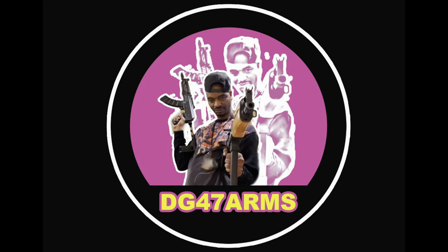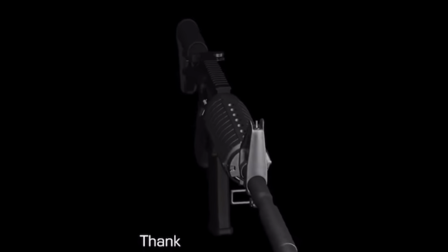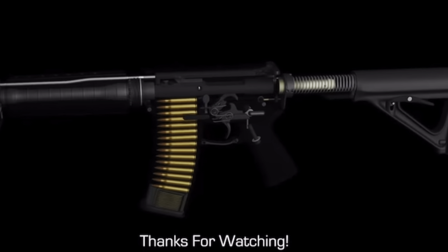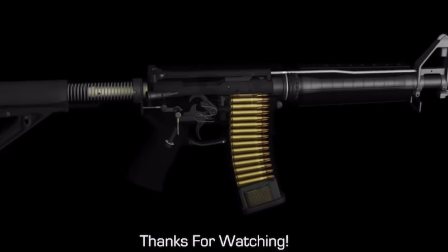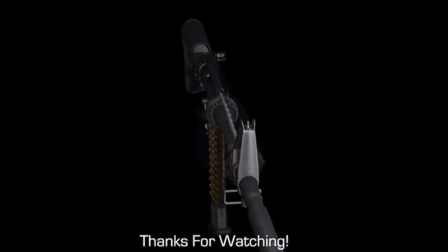That'll wrap up my video. Y'all know the motto: stay ready so you ain't gotta get ready. I appreciate each and every one of y'all — 47 Troop, we're established at almost 700 strong. I'll see y'all on the next one.